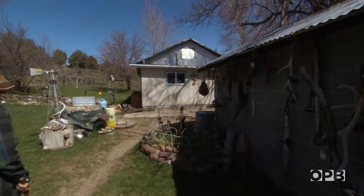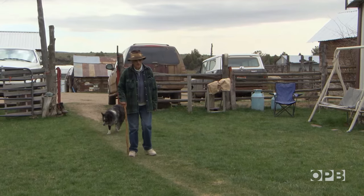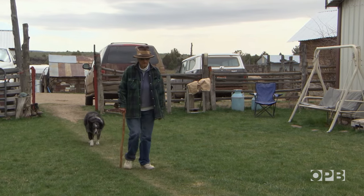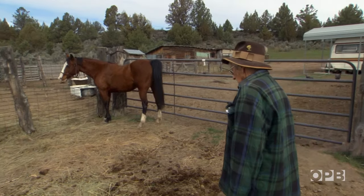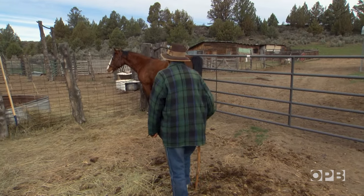Frankie has lived her whole life without TV, self-service, and internet. What she does have are her horses. Her name is Oli — yes, Oli is a good little mare.